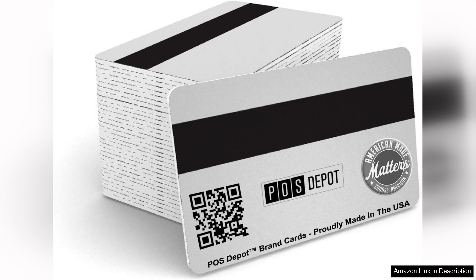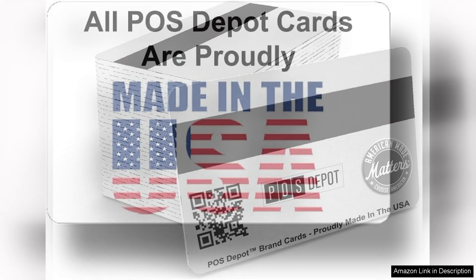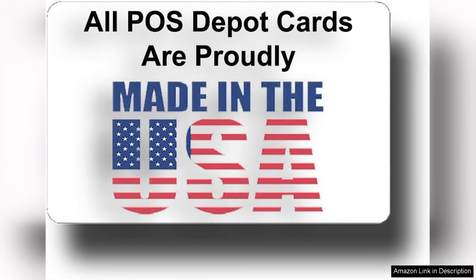The size is convenient for employees to carry without hassle. The cards come pre-encoded and ready to use, saving time on setup and minimizing the risk of errors during implementation.